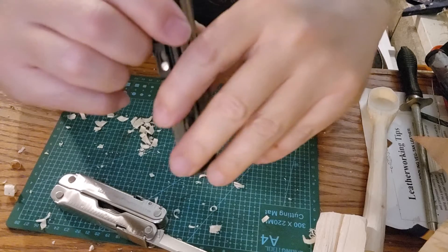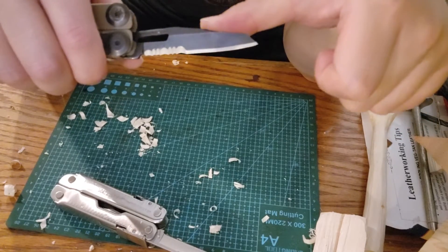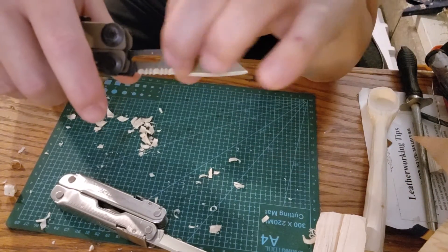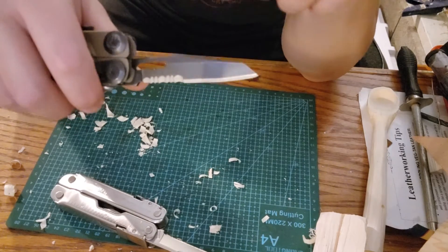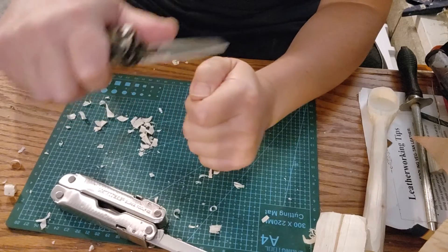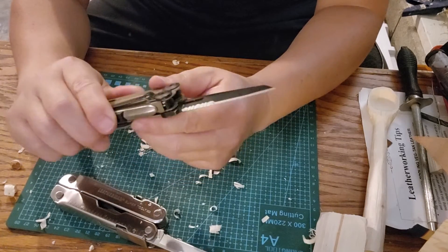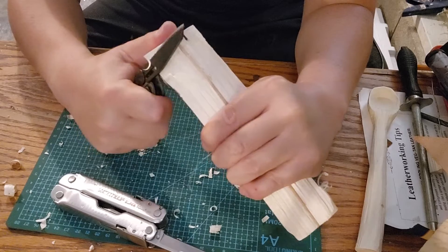I'm not saying the partially serrated blade cannot be used for survival — it definitely can. It's up to the skill of the user. You can use the front straight portion for all your knife needs and the serrated portion for all your serrated needs. But in a survival situation as a novice, I want something I don't have to think about — I just want to get into it and get it done. If you practice enough with any tool you can make it work.